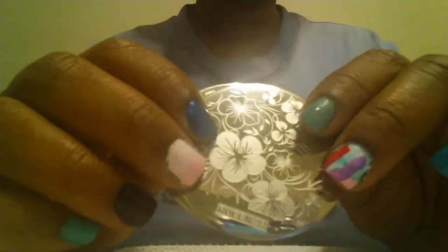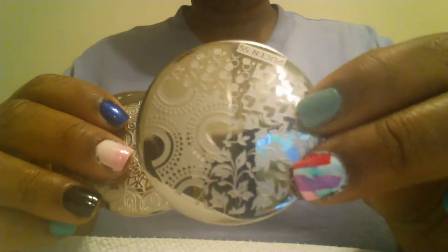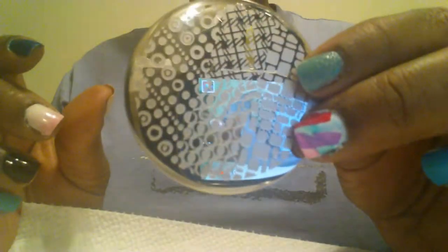What I did was I picked out 10 of the plates out of the group that I have, and if anybody wants to see anything else I will pick another 10. So these are the 10 that I chose. These demos for these plates are all over YouTube. I just wanted to do a stamping demo on my own because I haven't seen too many people do this on their nails, and that's what I wanted to try.